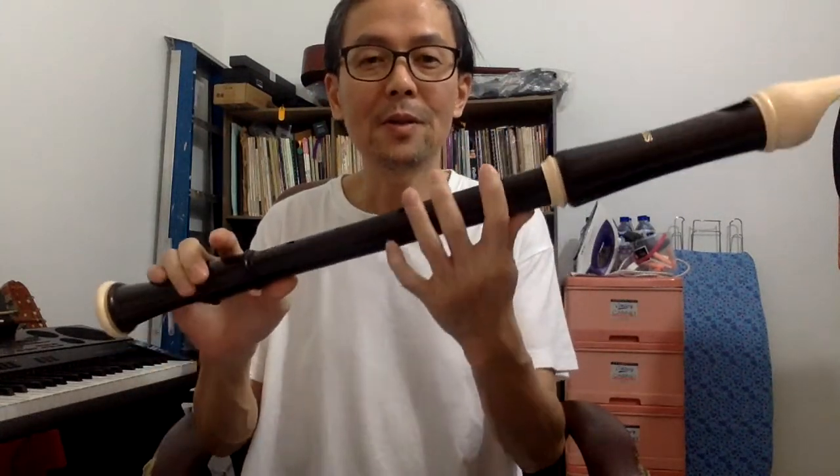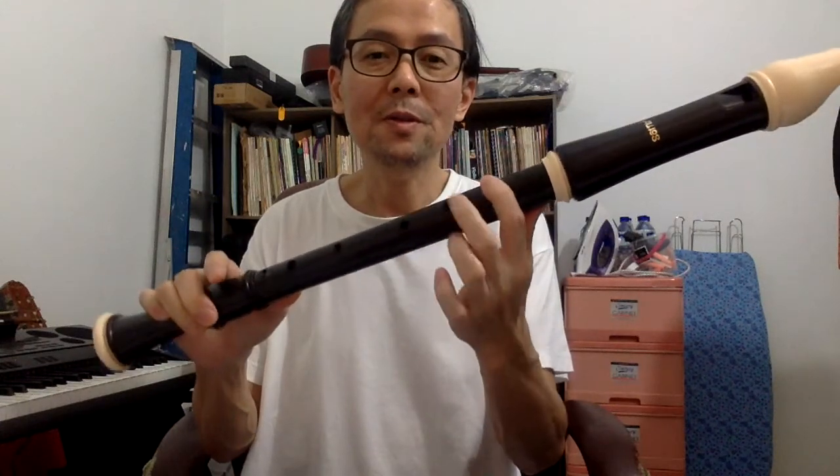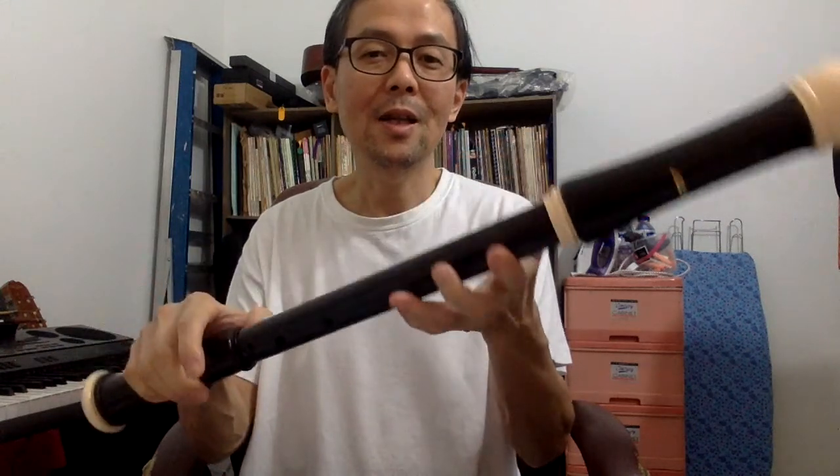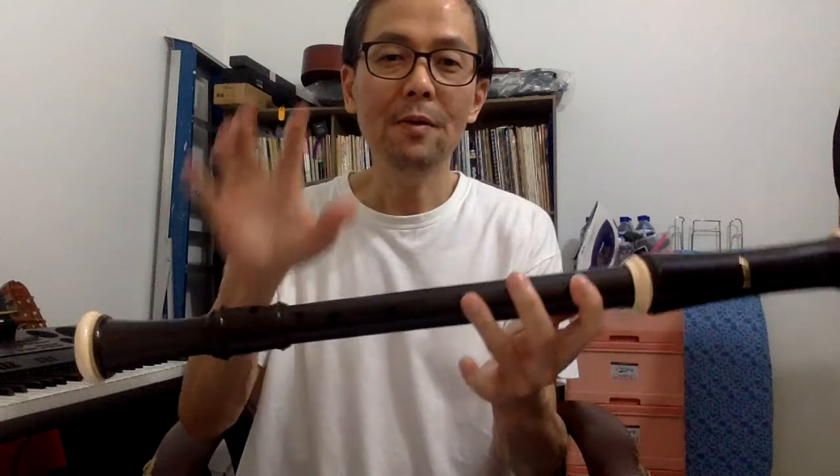This is the fingering for playing the low F. With the left hand, close the first three holes with left finger 1, 2 and 3. Then close the thumb hole completely with the thumb. With the right hand,